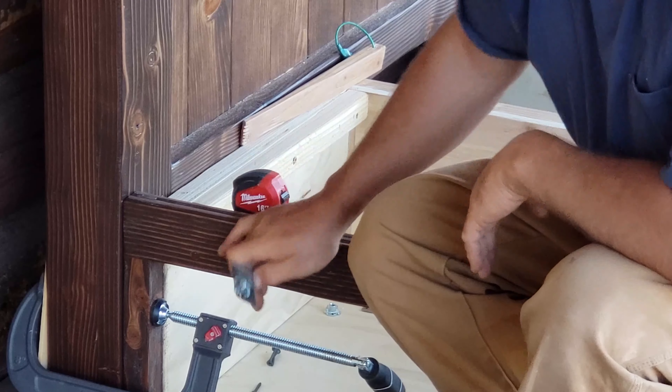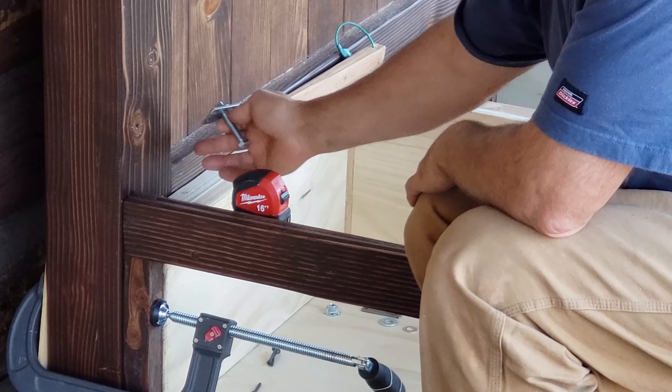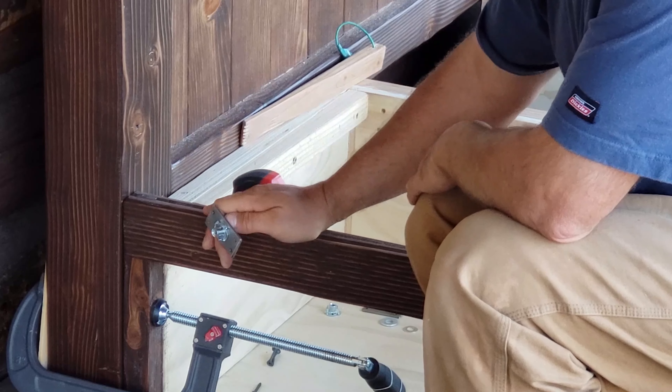Now that I have all the pieces clamped, I'm going to go ahead, put the holes through into the wood, take this piece out, and then install the bracket with the holes drilled in. With the door cabinet out of the way, I can install the bracket.